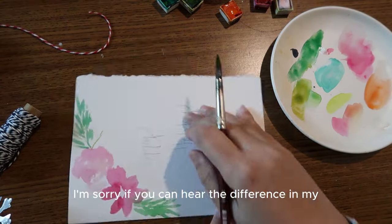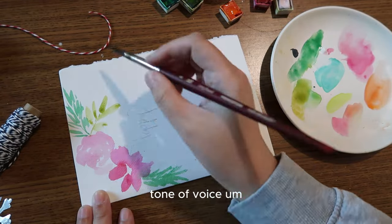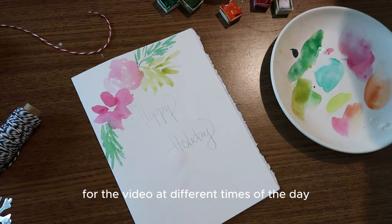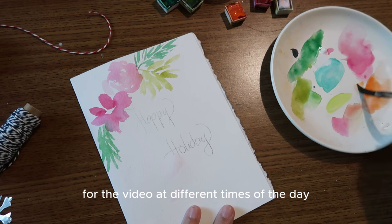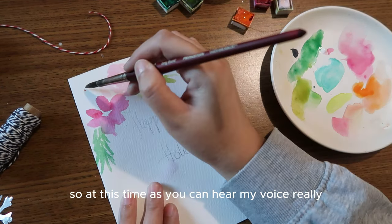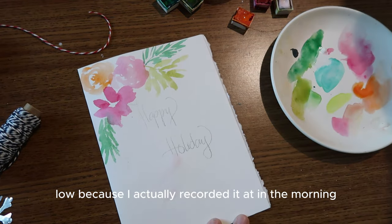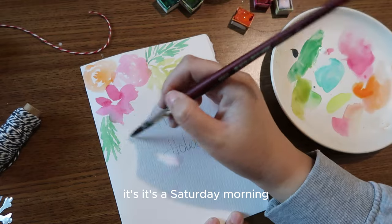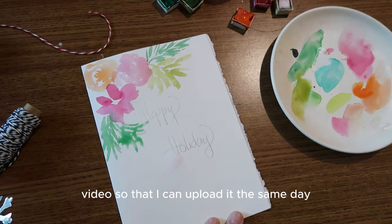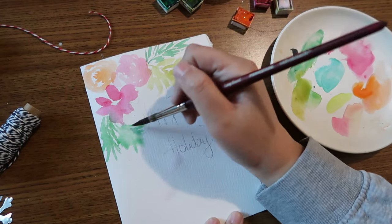I'm sorry if you can hear a difference in my tone of voice. It's because I did the voiceover at different times of day. Right now my voice is very low because I recorded this part in the morning — it's a Saturday morning and I woke up early to try to finish and upload the video the same day.